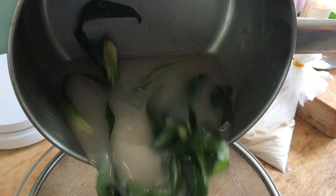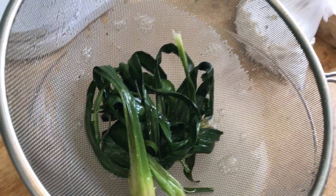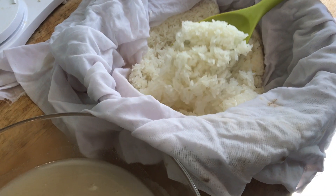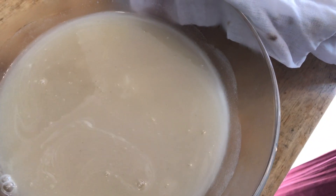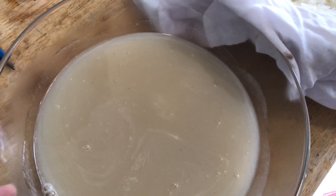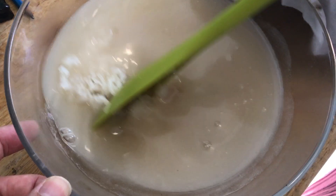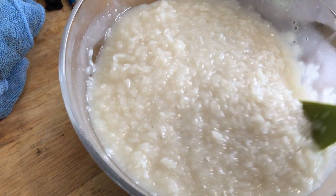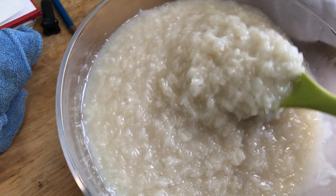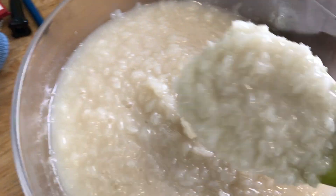Dian recommends making the sweet coconut cream right before the sticky rice is cooked, because you have to fold the sticky rice into the coconut cream while it's still hot. Add a few large spoonfuls of sticky rice into the hot coconut cream at a time — you don't want to rush this. You want each grain of sticky rice to absorb that sweet, delicious pandan-flavored coconut cream. It's going to look very wet at first. Cover the sticky rice with plastic and let it rest for 30 minutes, stirring every 10 minutes. Each time you mix, you will see the sticky rice become more dry.